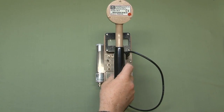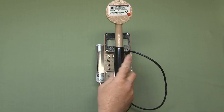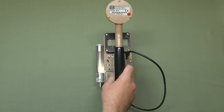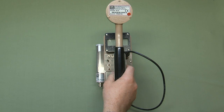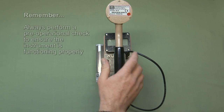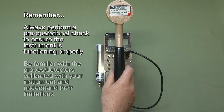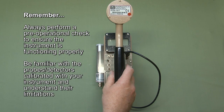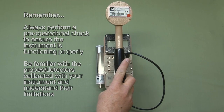That should give you a pretty good overview of the Ludlum 2241-2. There's a lot more to this instrument that hasn't been covered in this short video. It's important to be familiar with your instrument's capabilities, how to perform an operational check prior to each use to make sure it's functioning properly, and most importantly, be familiar with the detectors calibrated with your instrument and know their limitations, as those are most likely going to be the most limiting factors when using the instrument.